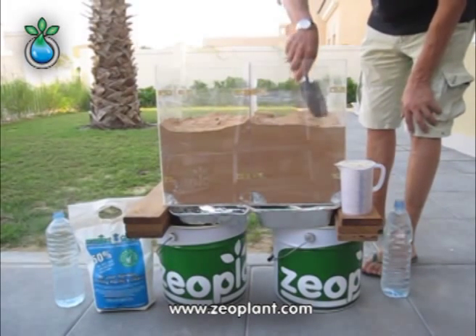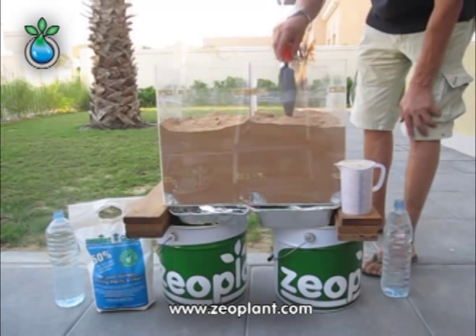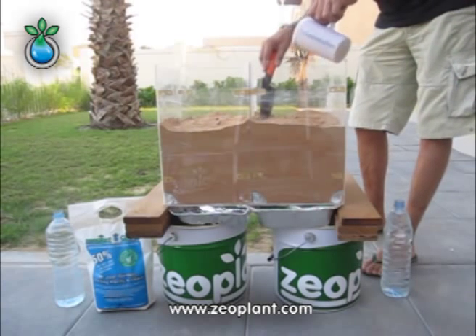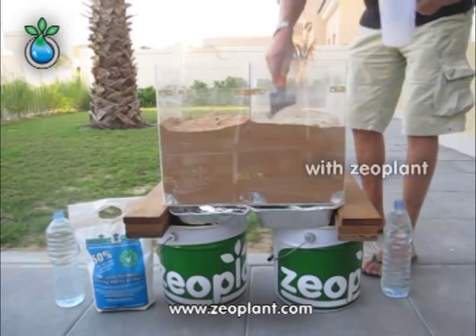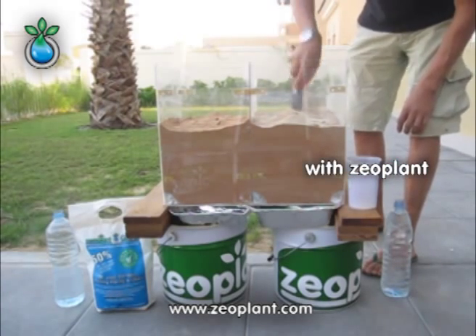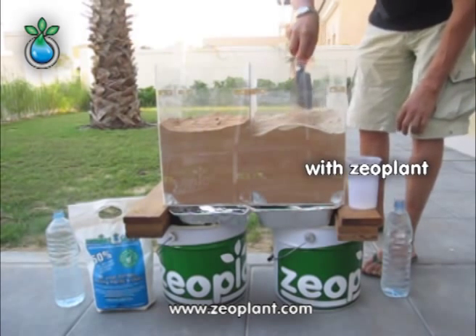We're going to demonstrate how zeoplant reduces the infiltration speed of sandy soils. In both chambers is sandy soil. We're just going to apply zeoplant on the surface as it is in the field, and we're going to be mixing it into the first ten centimeters, trying to mix it as homogeneously as possible.